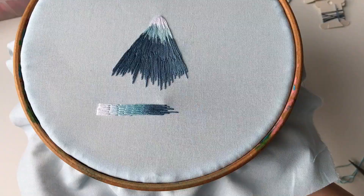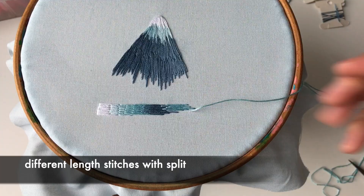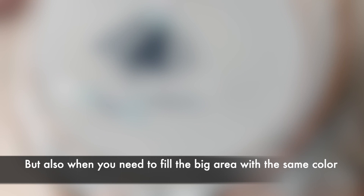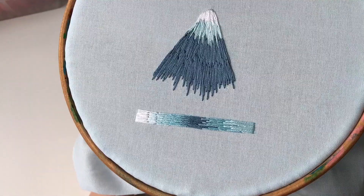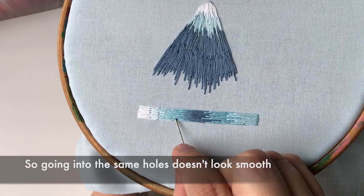For the rest of the color, I continue making different length stitches with split. You can use this stitch not only for smooth color change, but also when you need to fill a big area with the same color. I often use it instead of long satin stitch. Going into the same hole doesn't look smooth — changes with stitches with split looks much better.